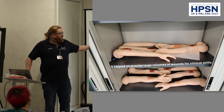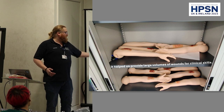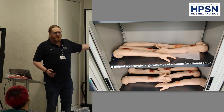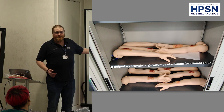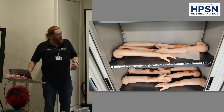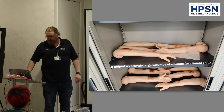It helped us do larger-scale things. When we needed our paramedics to do a big dressing session, instead of doing loads of moulage, we got all our resuscitation arms out of the cupboard — because they tend to sit there doing not very much. It's a resource that's wasted until you realise you need a bunch of disembodied arms with wounds on them. You give the paramedics the full range of dressings they might use, and it helps distribute that training very easily.